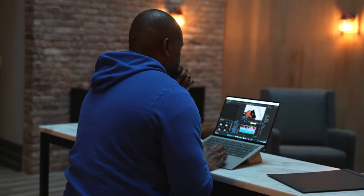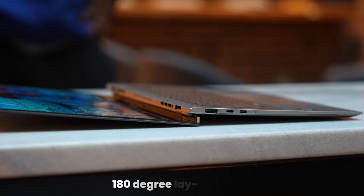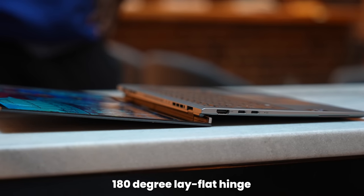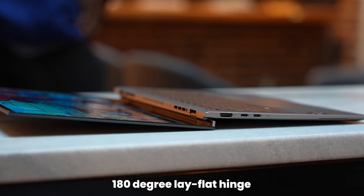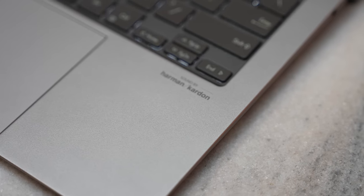How loud and how good are the speakers? Pretty good speakers for a device this size — thin and small laptops usually sound very tinny and unclear. The added functionality of the AI volume booster, clarity enhancements, and all those features really come into play to give you some really good sound on the Asus Zenbook S13 OLED.